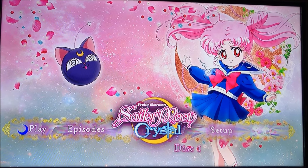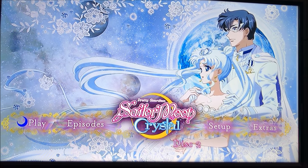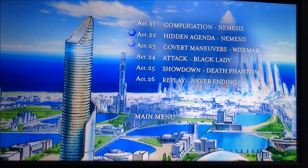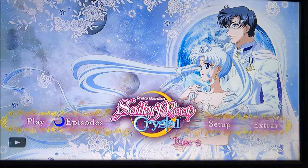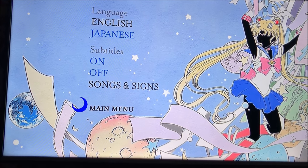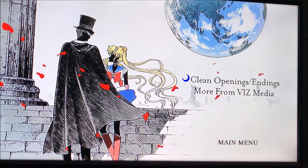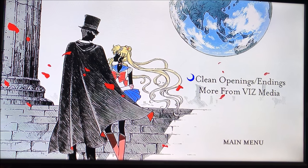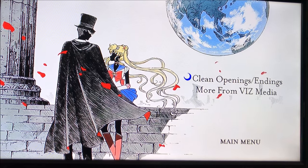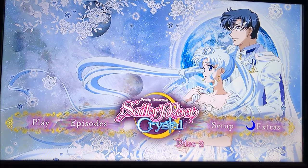Here is the last DVD menu, which has King Endymion and Neo Queen Serenity with Crystal Tokyo in the background. You have your Episodes, Setup — same as the previous disc — and an Extras menu. The extras here are clean openings and endings, which is kind of a big deal because I think the classic anime DVDs just had trailers. So they're actually giving you something as a real extra, which is different and welcome.